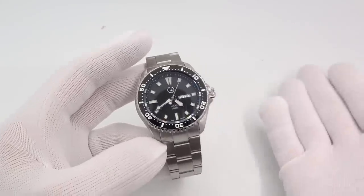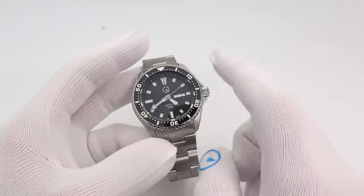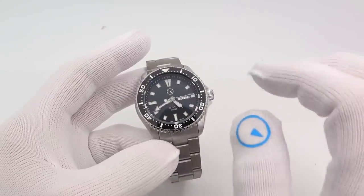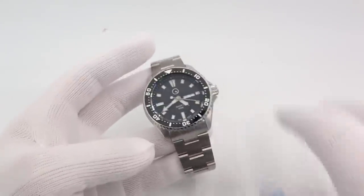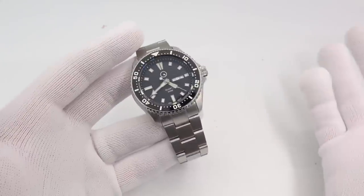More videos will come out really focusing on the facility. I will have one whole build video on the Islander Quartz Diver. They'll probably do a movement video, maybe a capabilities video for the company. Lots of good stuff, but you're here for the watch right now.